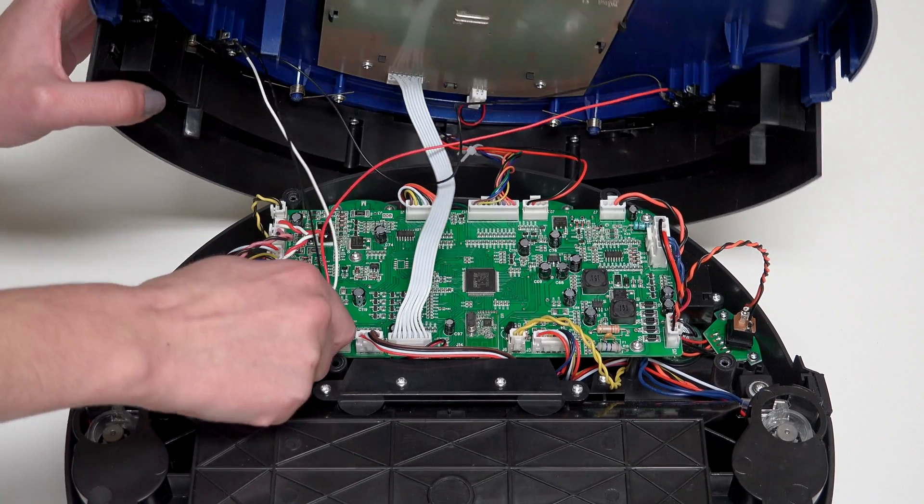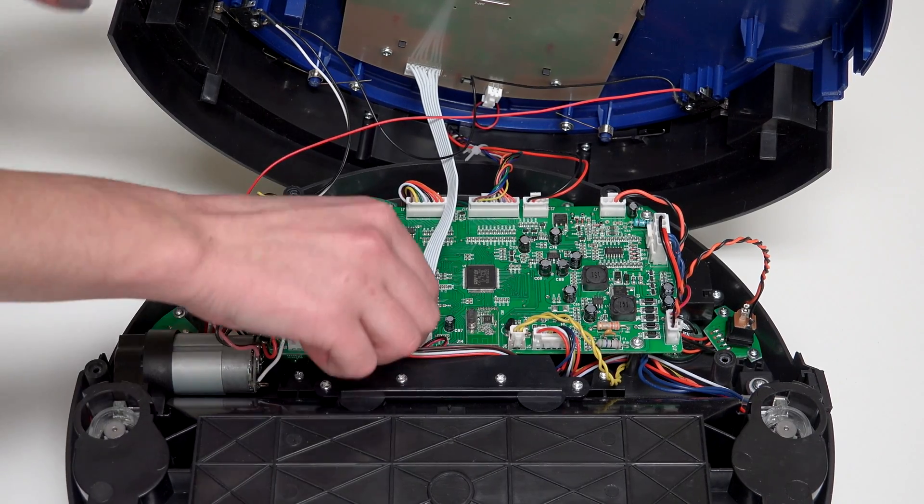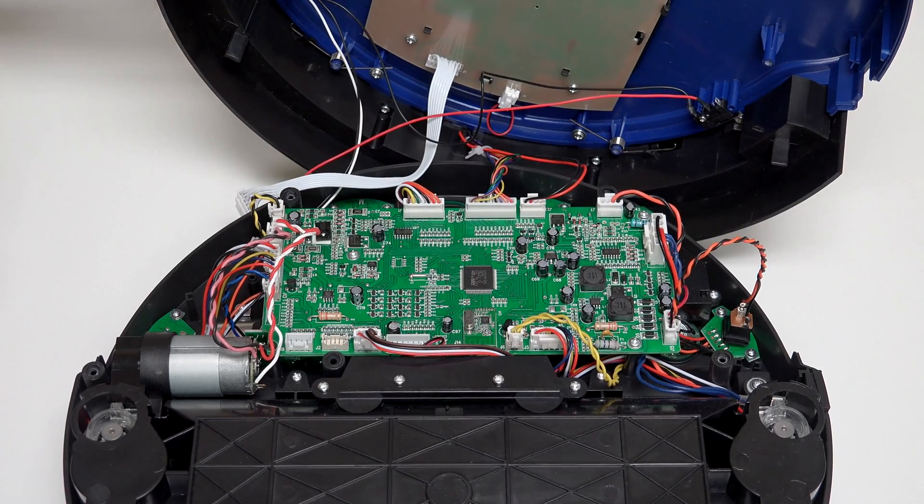To detach Bob's cover completely, disconnect 4 circuit plugs: 2 at the lower edge of the mainboard near the wheels, and 2 more at the top edge near the bumper.